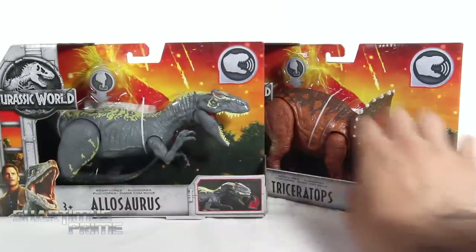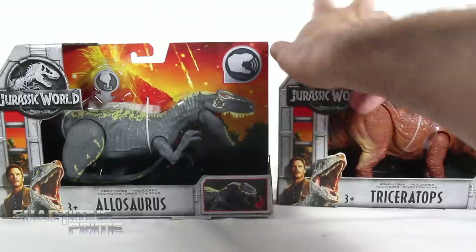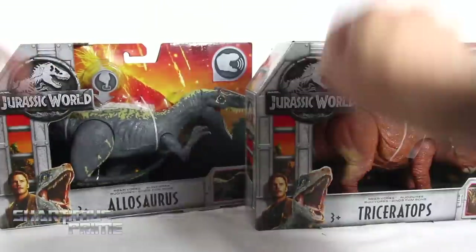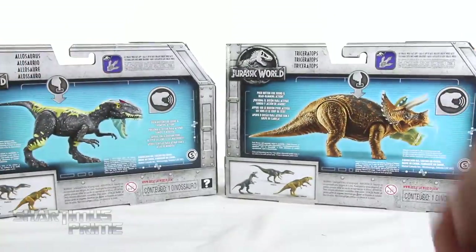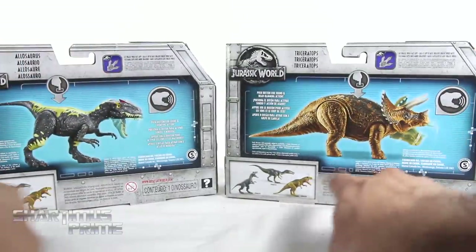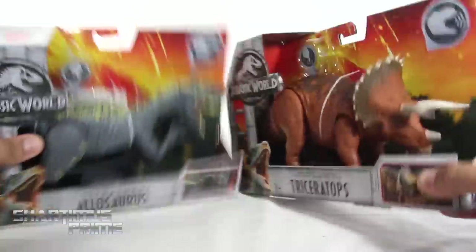The Allosaurus right over here looks very cool, and you can see the Triceratops — you can push the button to make the functions happen. Then you get Owen and Blue right there, and you can see this whole cage thing going on with the side. On the back you can see the functionality of each of these figures, some other dinos, and the Jurassic World branding on the side.